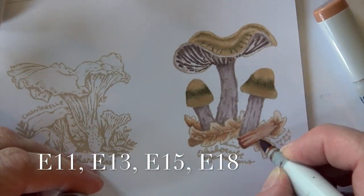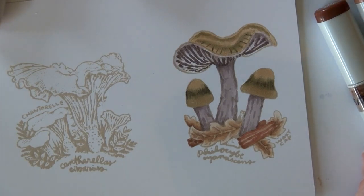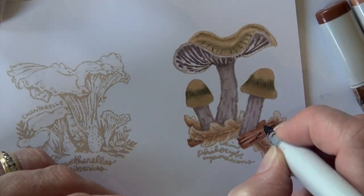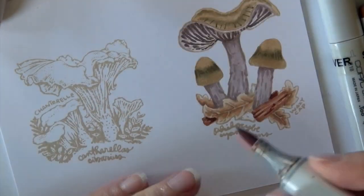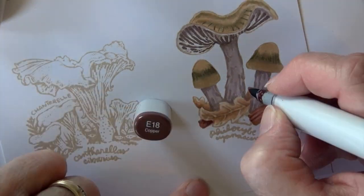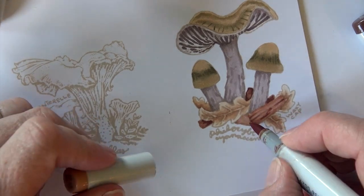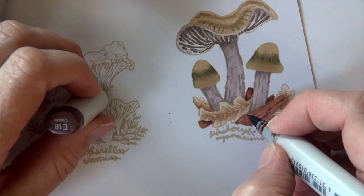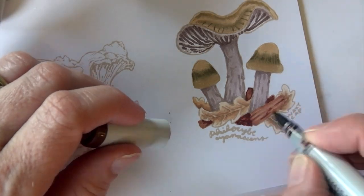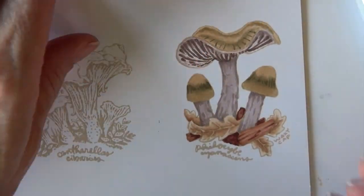Now I'm working with a series of E1s. I've got E11 and E13 to base these little pieces of stick, and then E15 and E18 are my two darker colors. These I think are just like little pieces of bark or sticks that have fallen on the ground.